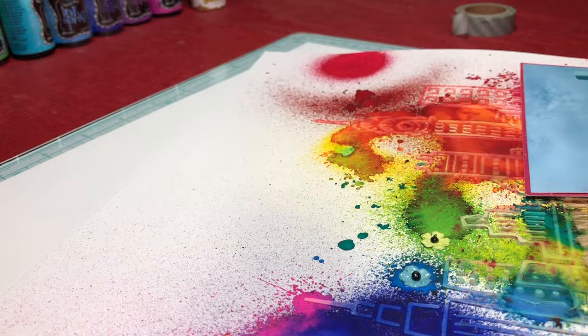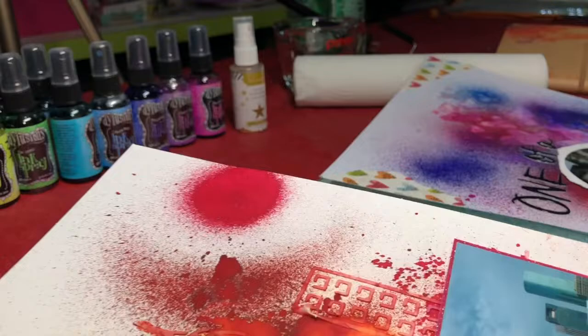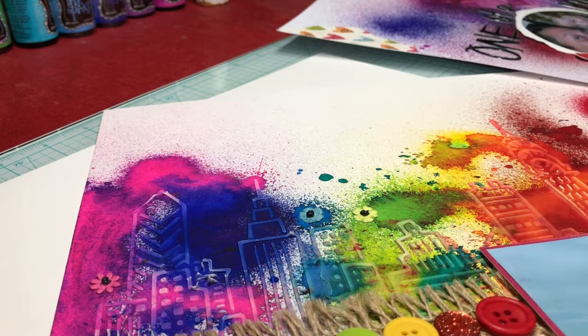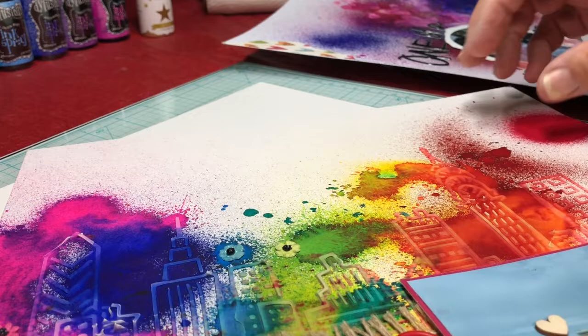First I'm going to show you the layout that kind of brought the request — the desire — to do this video. I apologize for the video orientation; my tripod and camera holder broke right as I was starting this video, so I'm making do with a little clip attached to my OTT light, so things are a little wonky.